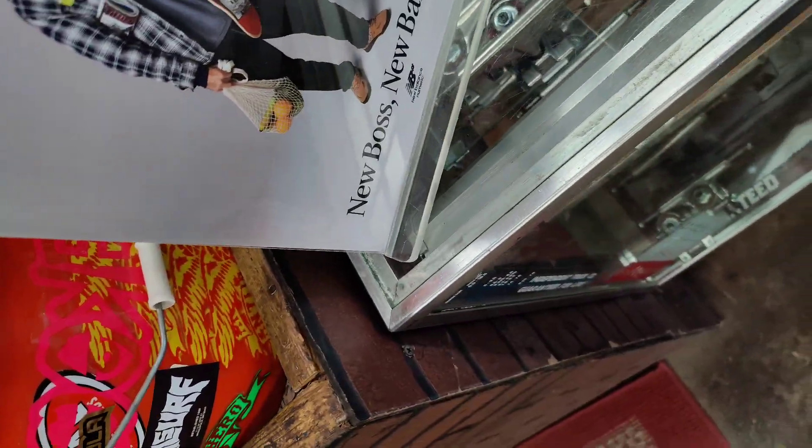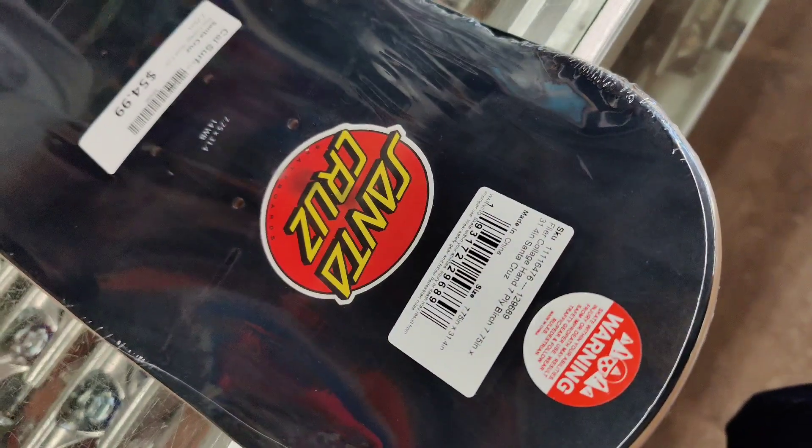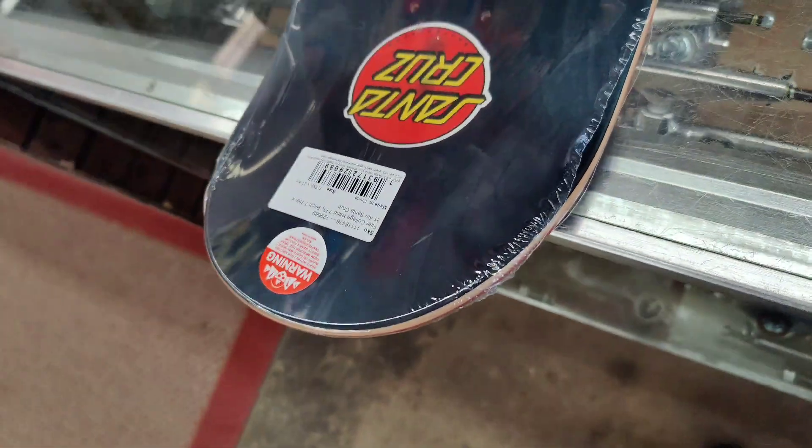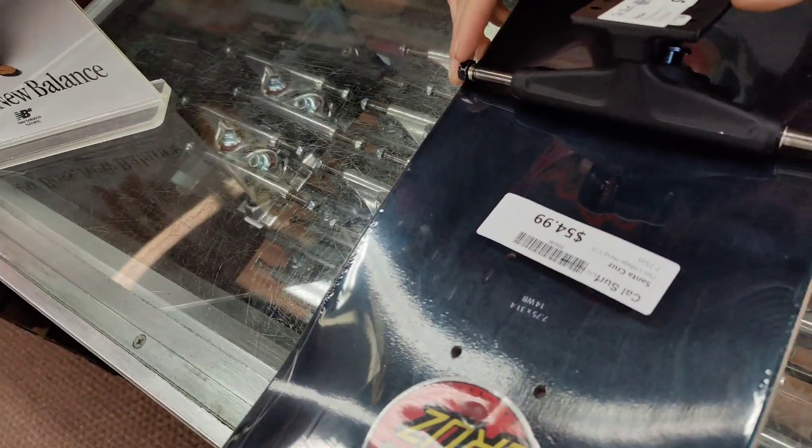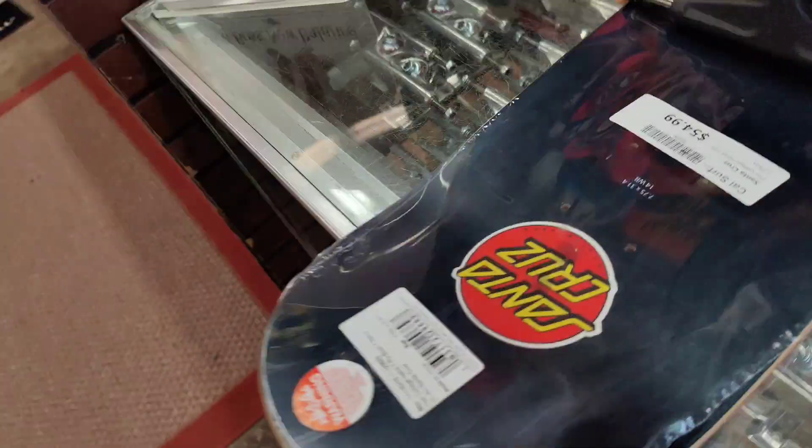It's pretty narrow, so that's a 7.75, and those are the trucks that fit on it real nice. 7.75 with trucks — Santa Cruz. It's four dollars.